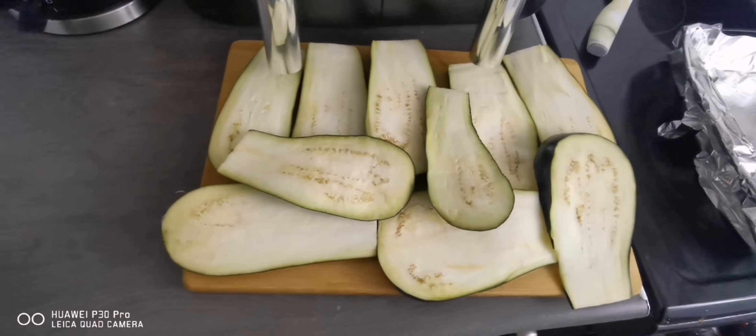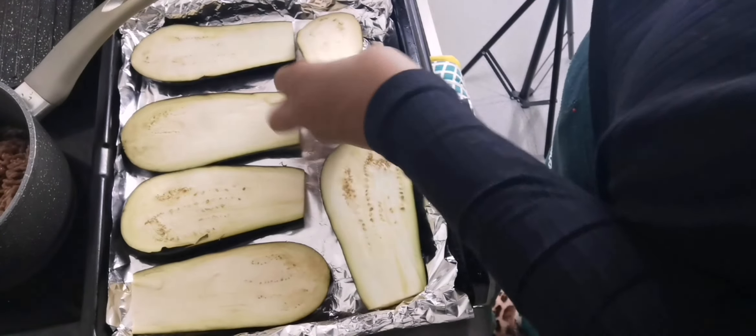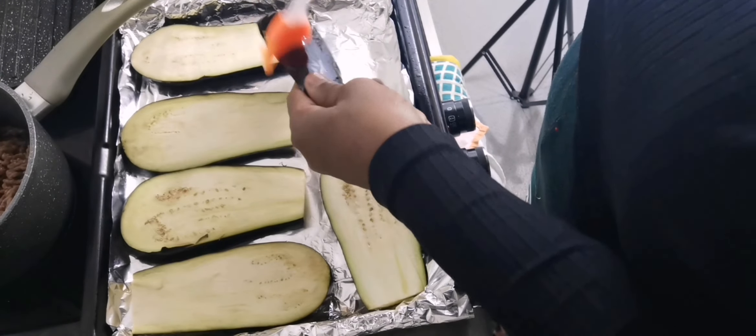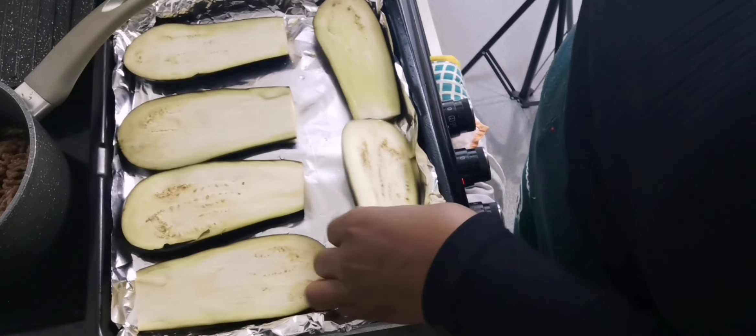After finishing cutting, I will put my aubergine in a baking tray and spread some olive oil on both sides of the aubergine.